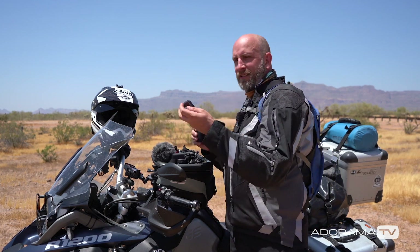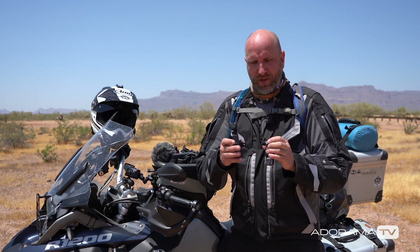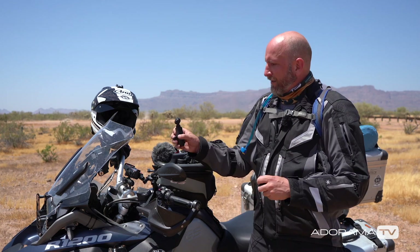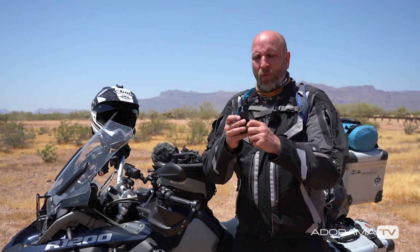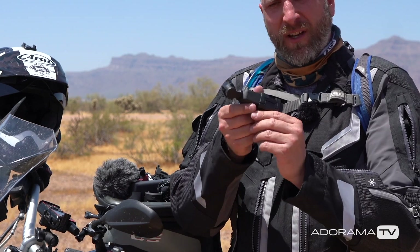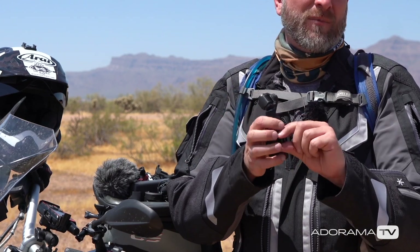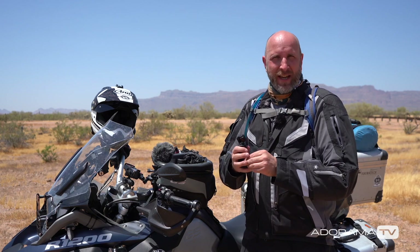You can mount it to a chest mount harness, a backpack strap, or different places on your motorcycle or bicycle. The one thing I don't like about this is it's a little wonky with its positioning, so sometimes I can't get the Osmo Pocket exactly where I want it. So I found a better option.